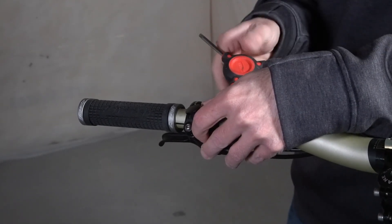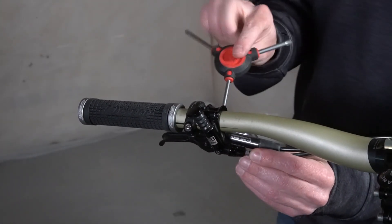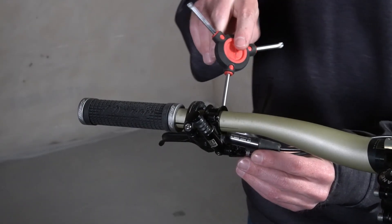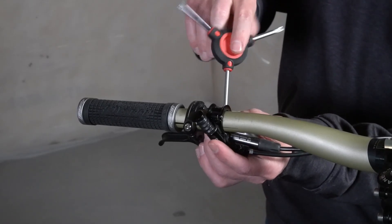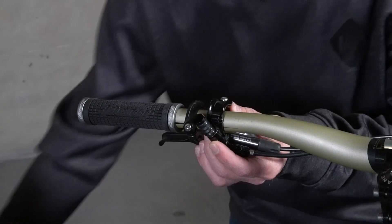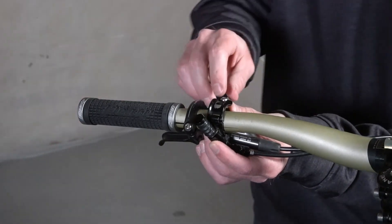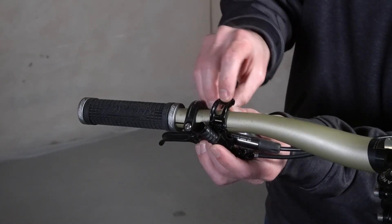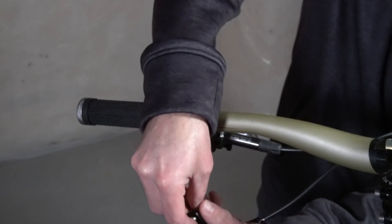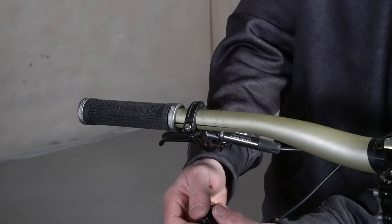Take a Torx T25 wrench and take the remote off the handlebar. On some of these there's going to be a little spacer in between — make sure you don't lose that. I like to pull it off and then screw it all back together with the spacer so I don't lose any parts.